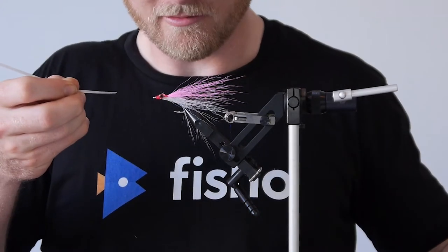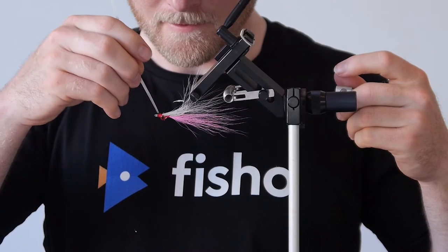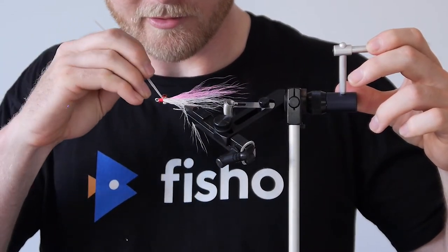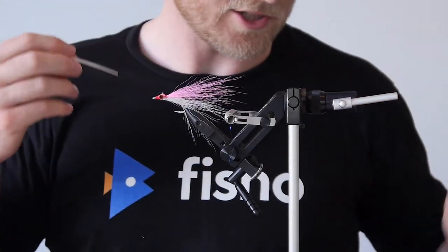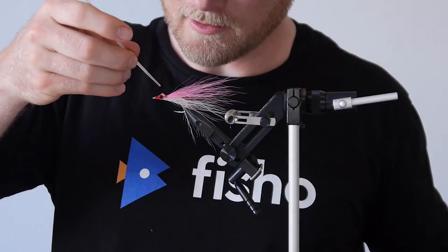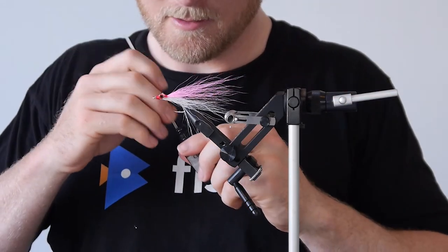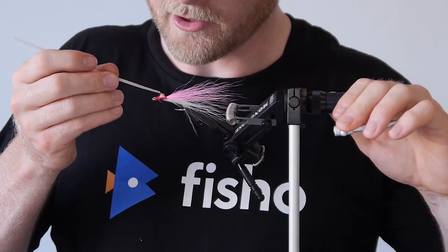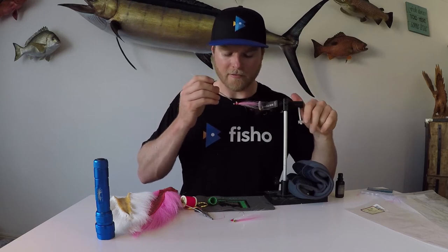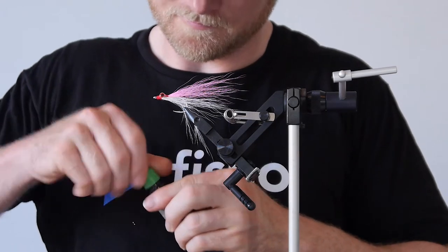Just coat all the sections of thread there with your clear coat. Make sure you get the whole way around because this protects the thread as well - it stops it from coming undone but also protects it from fish's mouths. Fish like queenfish and trevally will actually wear through the thread if it's not coated. Then do the back section here, and I also put some where the bucktail goes over the eyes. That protects the bucktail because it's got a bit of pressure on it being bent over the dumbbell eyes. That bit of resin will protect it from fish and breakage.